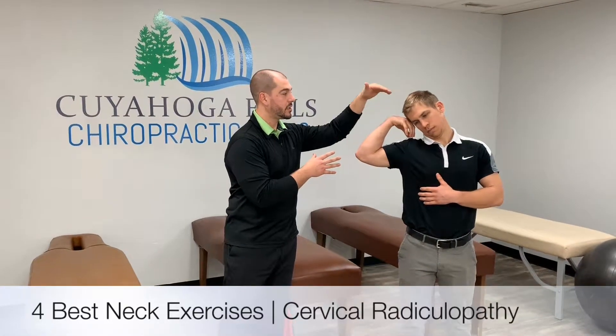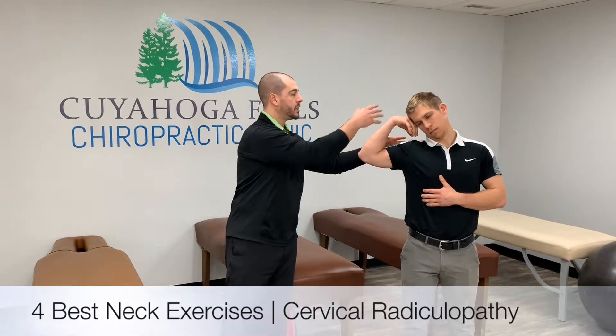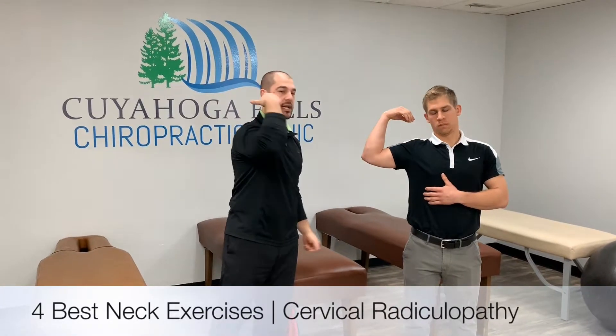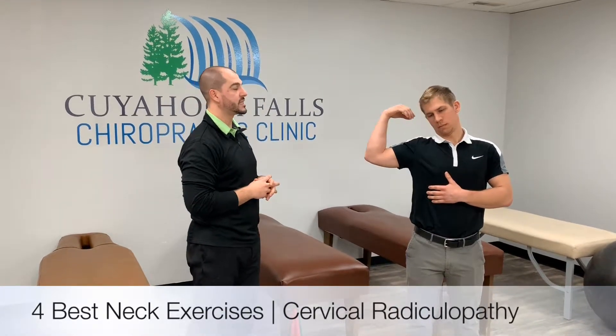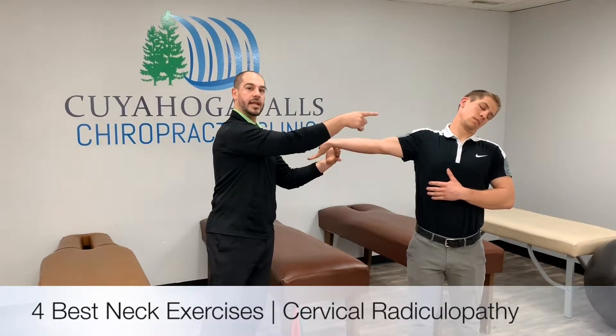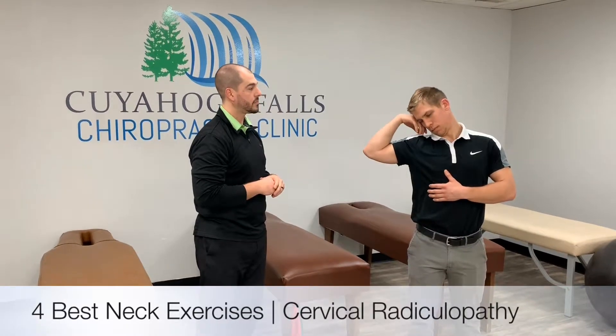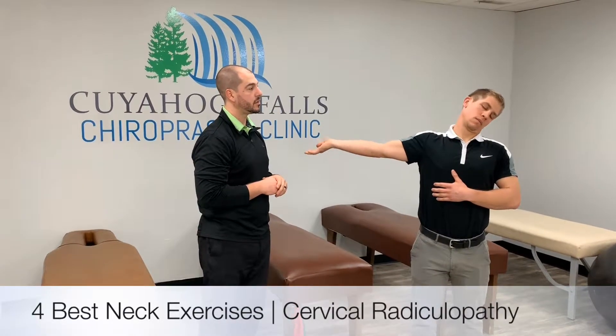Next we're going to do is the median nerve stretch. The starting position is the neck tilted into the area of complaint — for him that would be the right side — with the arm fully relaxed against the head. Now we're going to extend out, hand down, neck away. Let's do that one more time: in, and out.